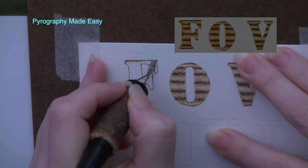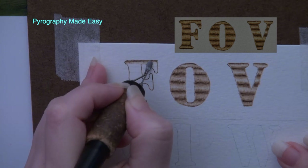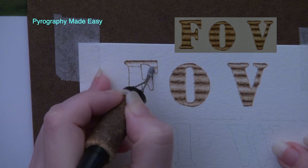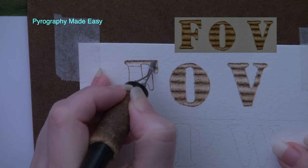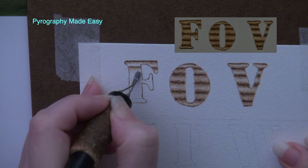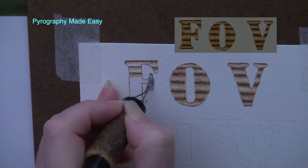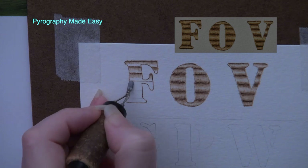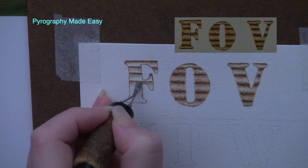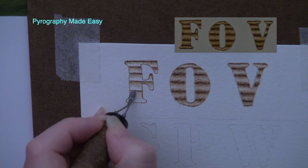Start the stroke on the line and pull it down towards the next horizontal line, stopping near the halfway mark. With the next horizontal line, use the razor edge of the shader to burn in the line. Then burn short pull-away strokes along this line — again start the stroke on the line and pull it down towards the next line, stopping at the halfway mark. Re-burning over the strokes will result in a smoother looking burn area. Continue to work your way down the letter, burning in each horizontal pencil line.